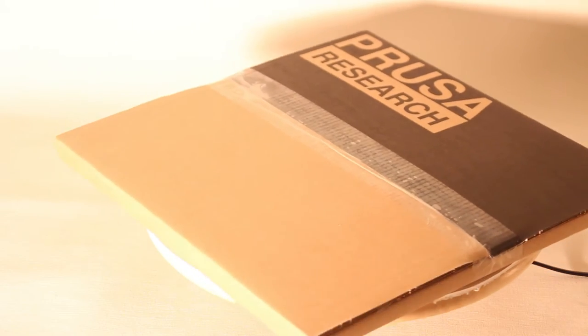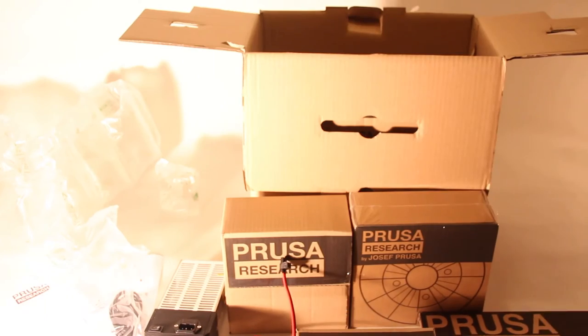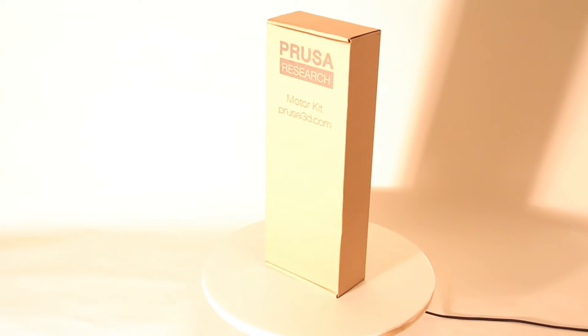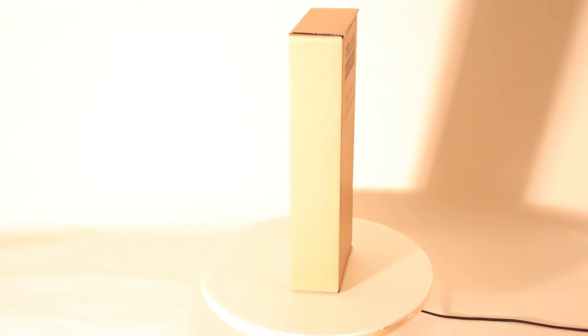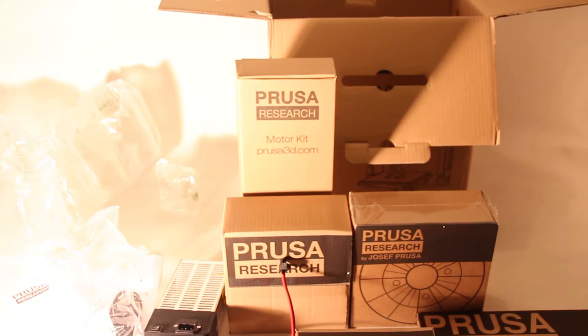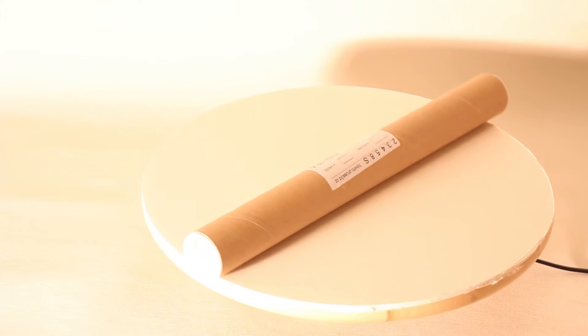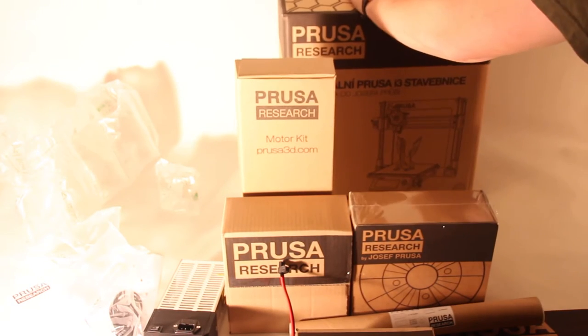This large square box includes the frame, the carriage for the bed, and the heated bed itself. You also get a motor kit box including all the stepper motors — some of them come with the rods and they are all labeled to show if they are the X, Y, or Z axis. There's also a cylindrical container including all the bars, screws, and everything you need to build the frame itself.